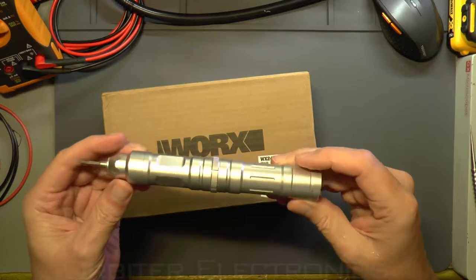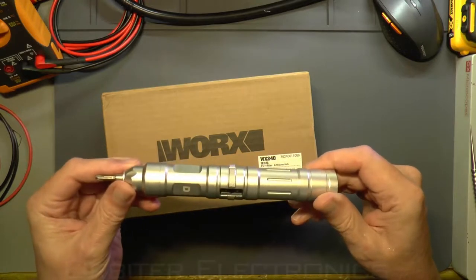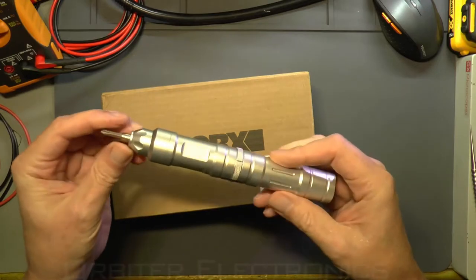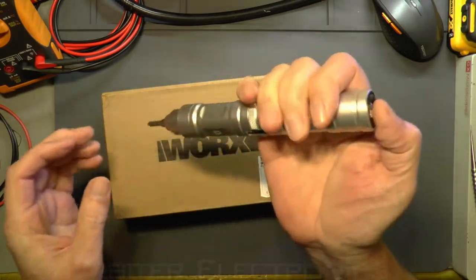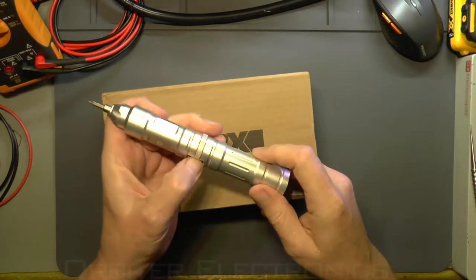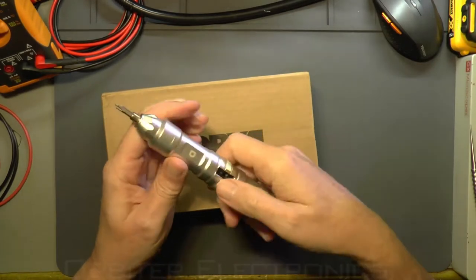I wanted to do a review on this one because I get a lot of questions about the ZioDong X2 electric screwdriver, which I reviewed about a year ago. It has an accelerometer in it where you press it and turn it to make it work one way or the other.